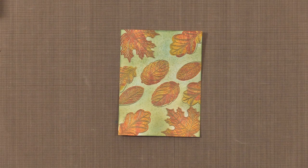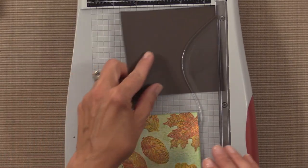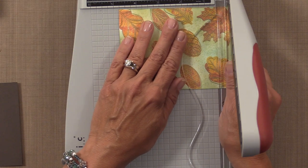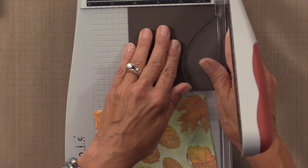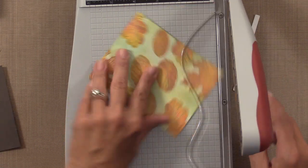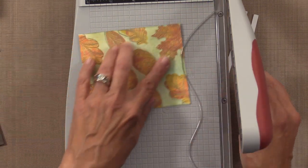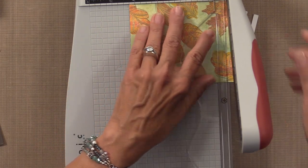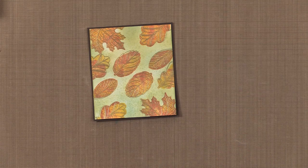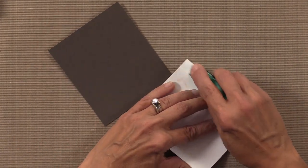Now I'm going to grab my paper cutter and cut this piece down. I have a layering piece and I'm going to bring it down to four and a quarter inches, cutting a little bit off each side — first to four and three-quarters, then flipping it around to four and a half, then down to four and a quarter. Then I'm going to adhere those two pieces together using some Thermoweb adhesive, and then we're going to add a greeting.